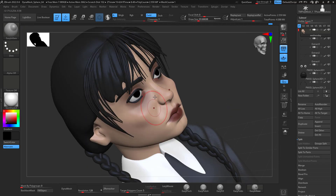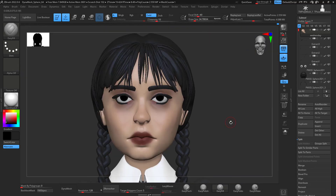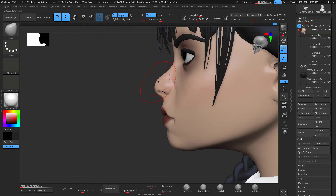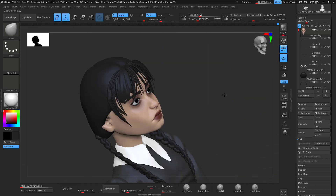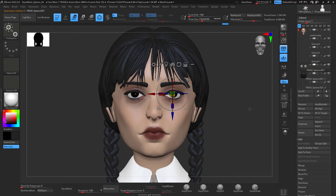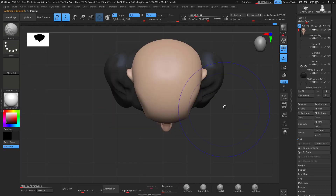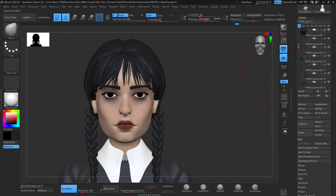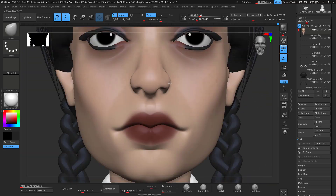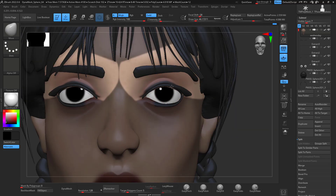Sometimes when you go back to a project you can generate more ideas because you're not thinking about it the whole time. I went back to the face and it was looking weird, but that's the thing — you guys might be struggling but you're not the only one. I struggle too, and I'm sure more experienced artists struggle as well. That's why I like to show my process as it really is.